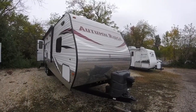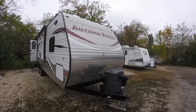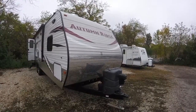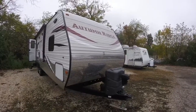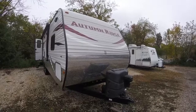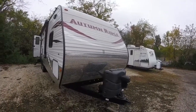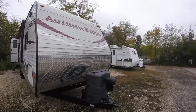Hello and welcome to Advanced Camping and RV's virtual tour of this 2014 StarCraft Autumn Ridge. This is the 265RL model, meaning a rear living model. It is really loaded up with a lot of features — a very pretty trailer.